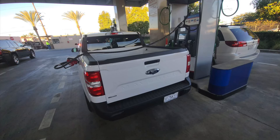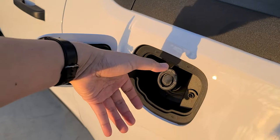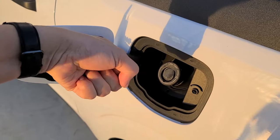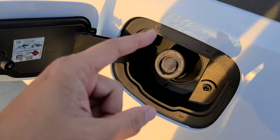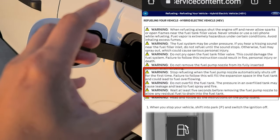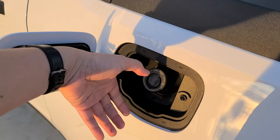The biggest tip is: once it's pumping, when it first clicks and stops — do not fill again. I'm not at a gas station right now because I usually go to Costco and I don't want people staring at me while I'm recording. Anyway, once it clicks the first time and stops, stop fueling. The reason why — as shown in the manual — is because you will overfill the expansion tank, causing leaks. That's bad.